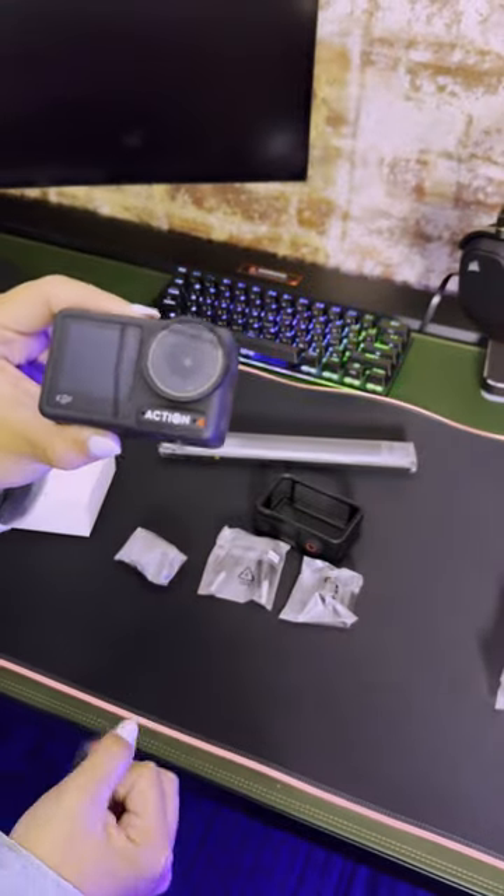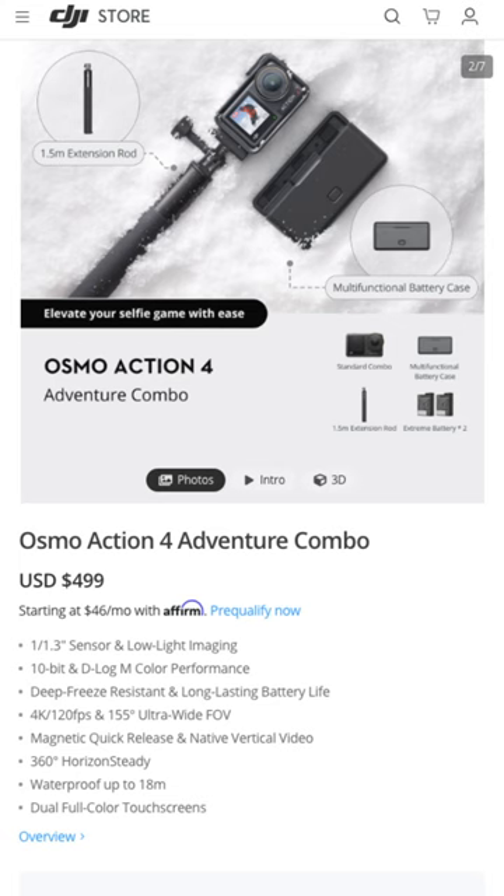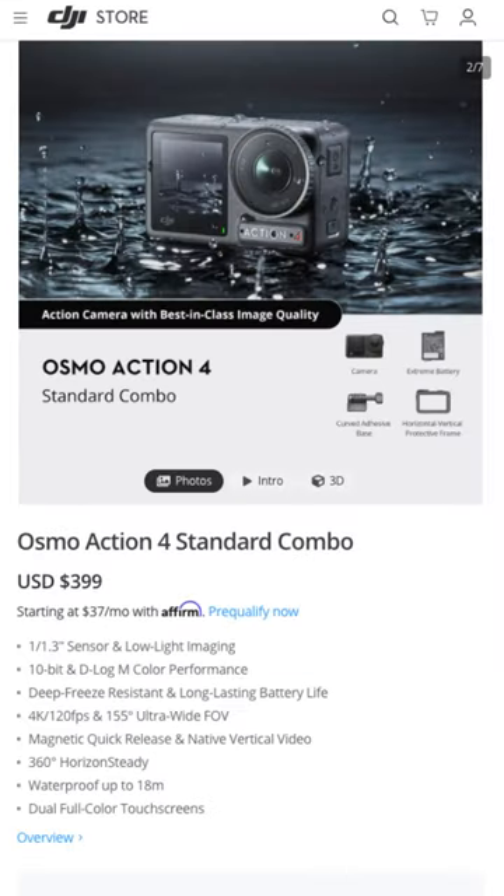The Osmo Action 4 adventure combo, which is what we have here, is $499, but there is a standard combo also available for $399.